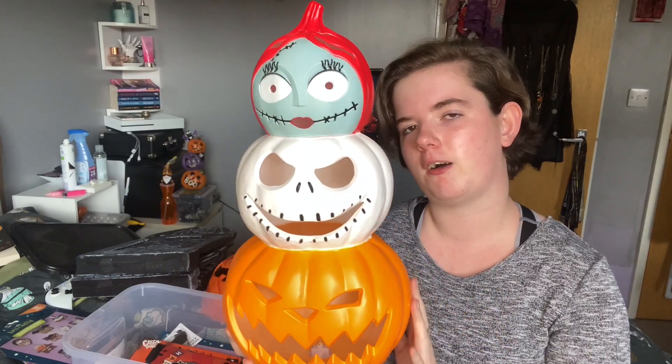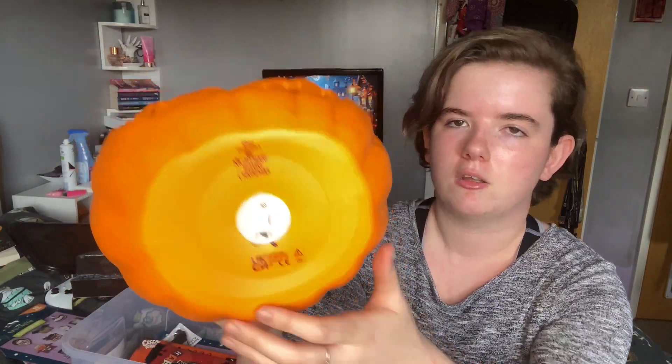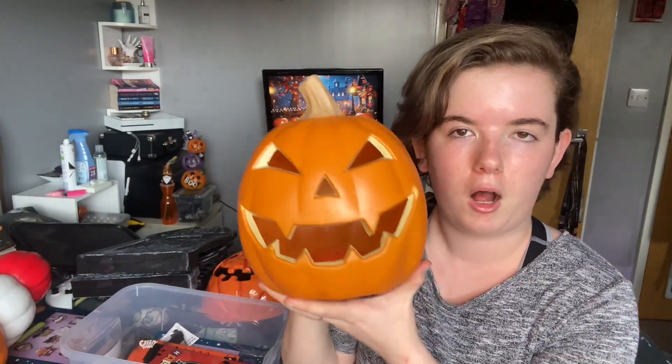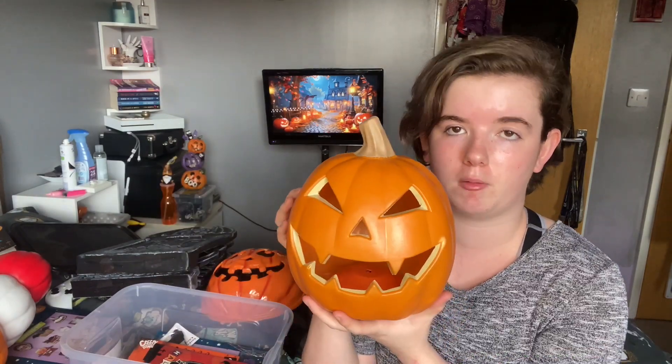I wanted to have one with a bit of everything in it, and they're powered by the little watch batteries. I also got one of Sainsbury's own pumpkins — I just kind of love that face, it's like a spooky little pumpkin with fangs, I think he's really cool. These ones were £7 each, and they are actually powered by AA batteries, which I love.